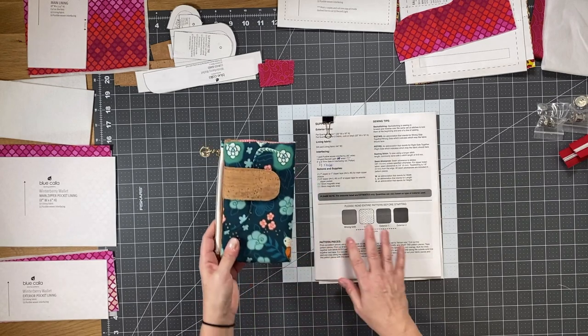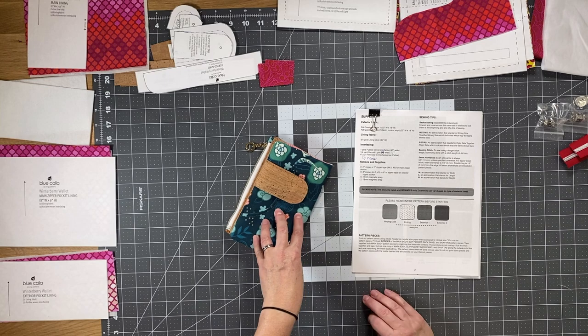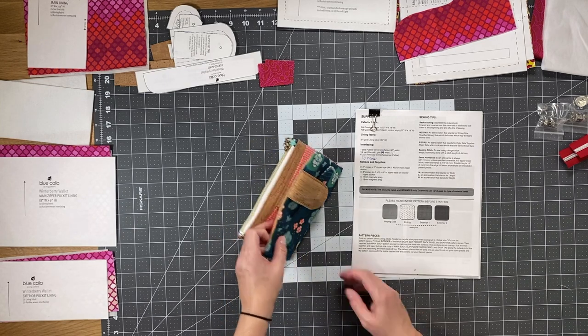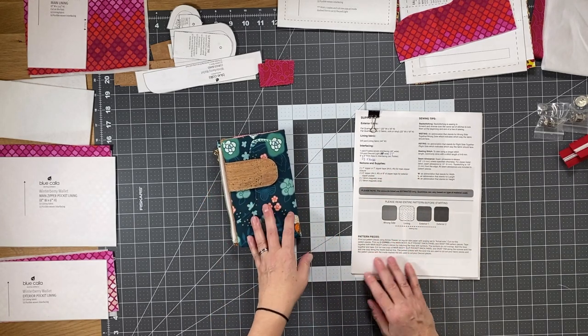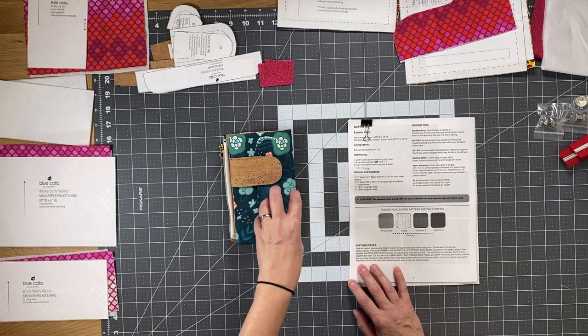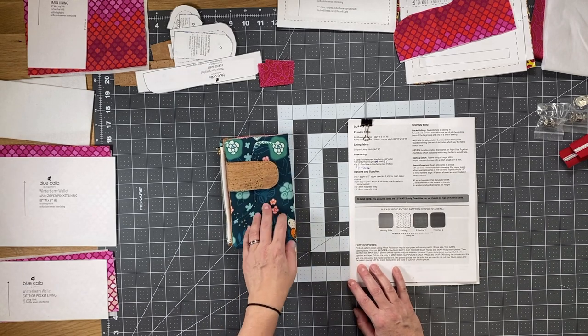You're also going to need some fusible woven interfacing. I'm using my Blue Calla woven interfacing — the medium weight for the exterior parts and the lightweight for the interior parts. You're also going to need a tiny bit of Decaville Light and some kind of firm sew-in interfacing. I'm going to be using Peltex 70, which is the sew-in version.